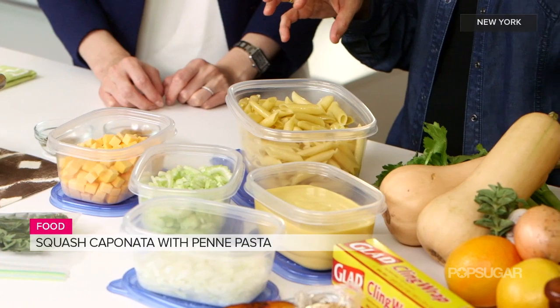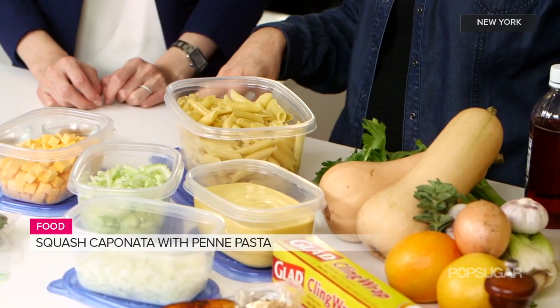Definitely. You go to the supermarket, you buy all this stuff, and then you bring it home and you say, oh my God, if I don't use this, what am I going to do? This is an example of a great fall recipe that really allows you to bring to life what you bought. You can plan in advance and save yourself time during the week.